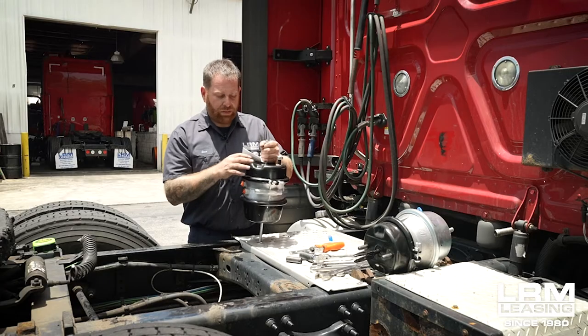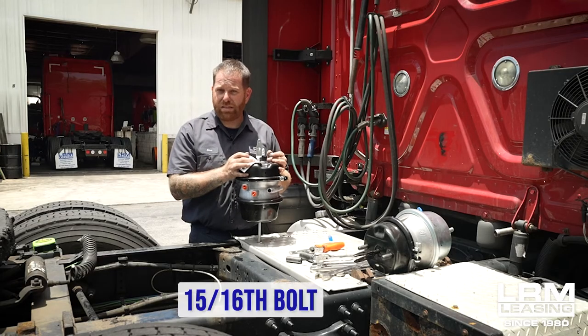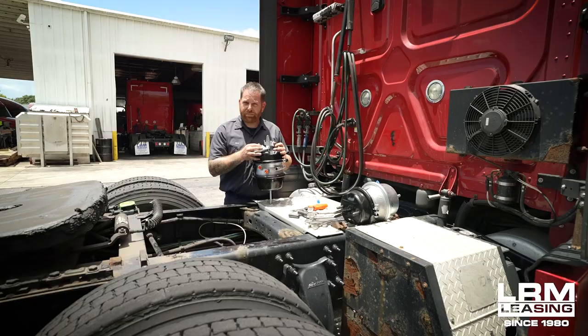Once you get the lines off, then you have two bolts — this is going to be a 15/16 bolt. You remove those and then you slide the new one on, you bolt it up. Once you bolt that up, you put the lines back on. You just go back in reverse — wherever you started at the end, you're going to start at the beginning.